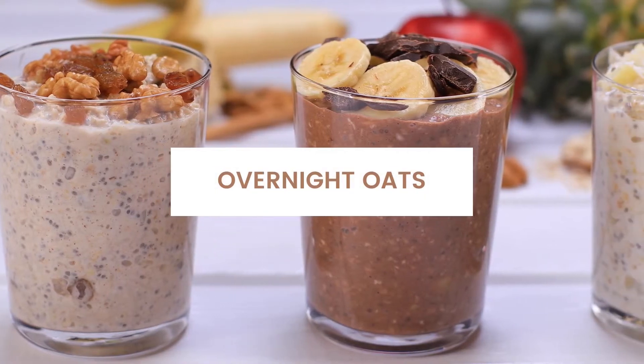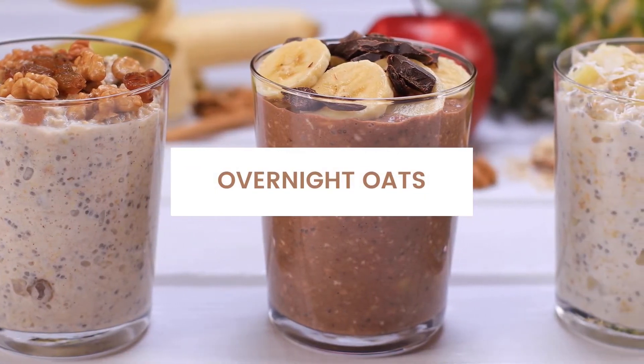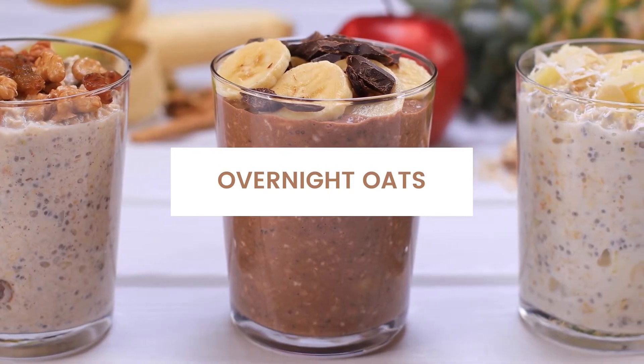Hello, my name is Rahisha Robinson and I'm a registered dietitian. Today I'll be showing you how to make overnight oats.